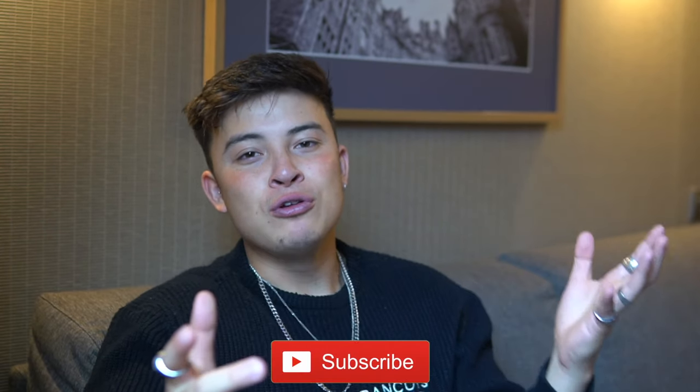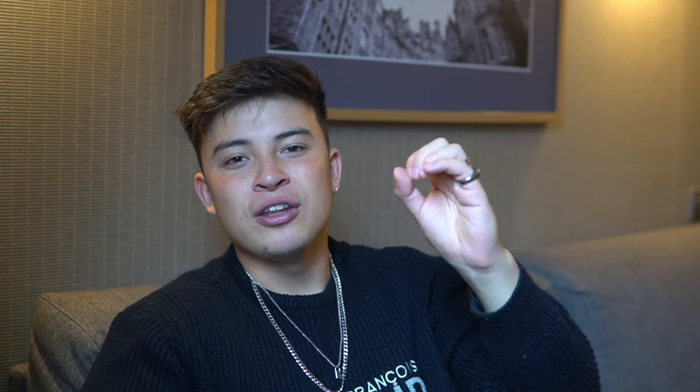I tried to showcase three different styles — I've got a streetwear fit, a contemporary fit, as well as a vintage fit. But before we jump into outfit number one, if you're new to this channel please make sure to hit that subscribe button and put on that notification bell to be notified every single time I upload a video. Let's jump into outfit number one.